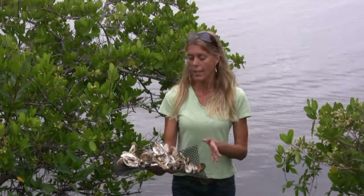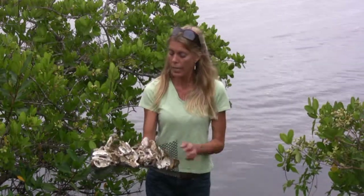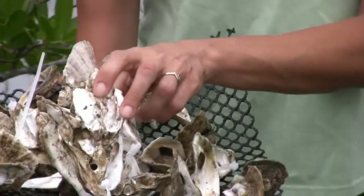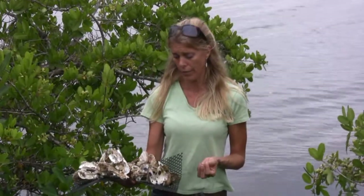The reason we're doing this is because oysters are what we call a keystone species. They are very important to the entire population, and the health of a lot of different plants and animals is dependent on the health of the oysters. If you look at the oyster shells, generally you're going to see that there's another oyster shell attached to my oyster shell. This is because oysters live as a community. Oysters are sessile — they don't move around; they have to be attached to a hard surface.